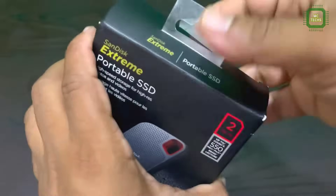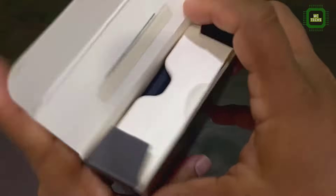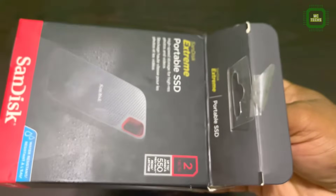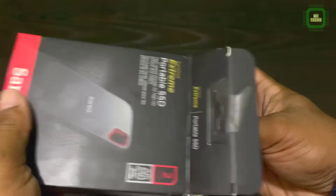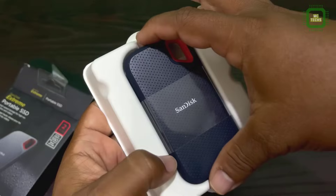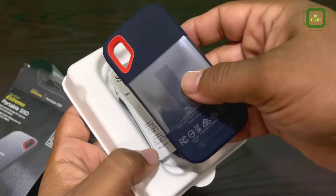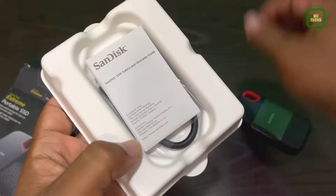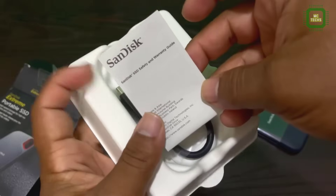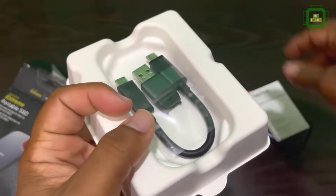Let's open this case. We unshield this one. Let's check out the device — it's a bit difficult. Here you have the nice looking, very small and compact design. On the back side you can also see the 2TB label. And they have given a user manual — SanDisk warranty guide and other details.